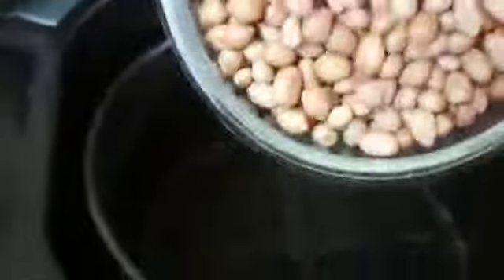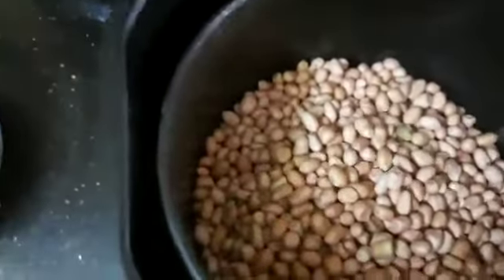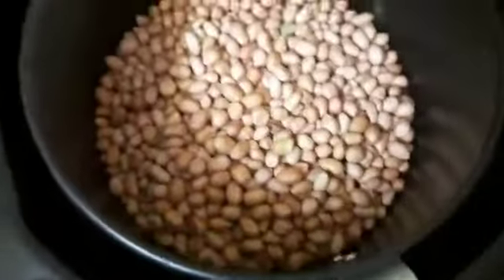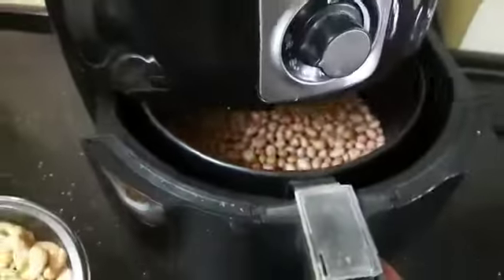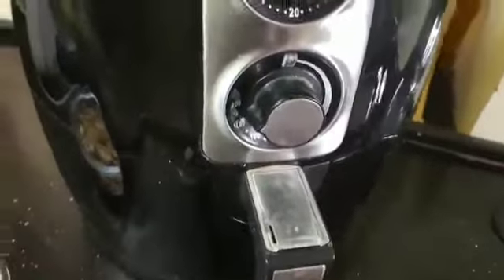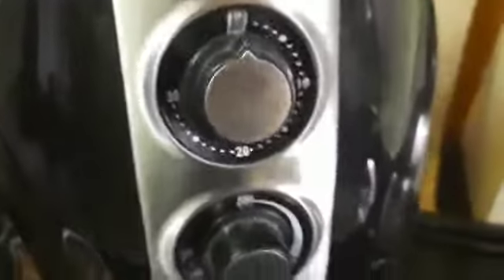Now I will roast the groundnuts in the basket. We will roast the groundnuts with the same time of 7 minutes.